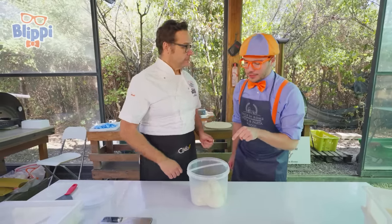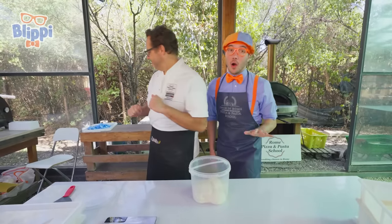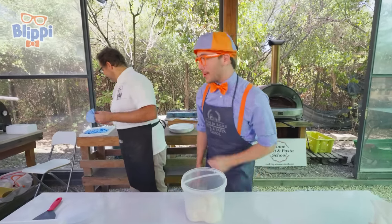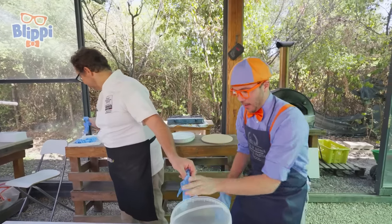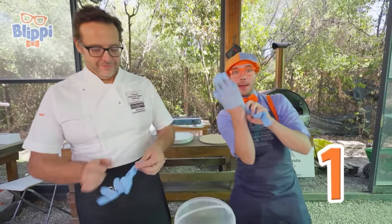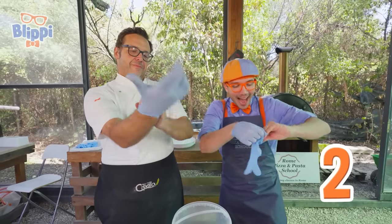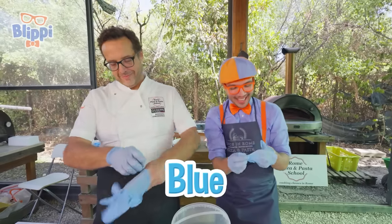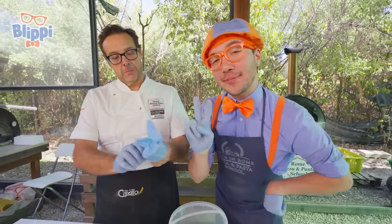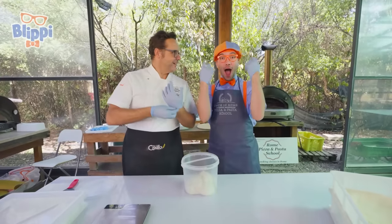But before we touch this dough, are we forgetting something? Gloves! You always want to make sure you have clean hands or you're wearing gloves. And I have — one glove, and two gloves! Look, they're blue — one of my two favorite colors. And you have blue gloves too!